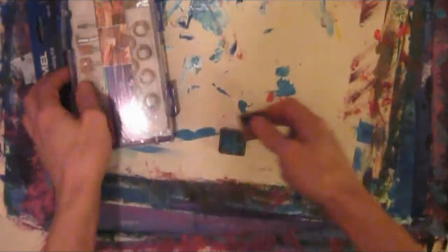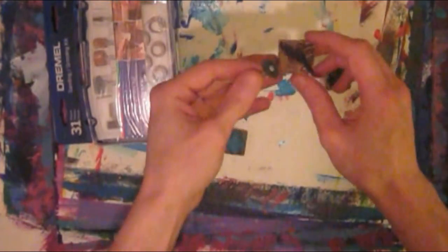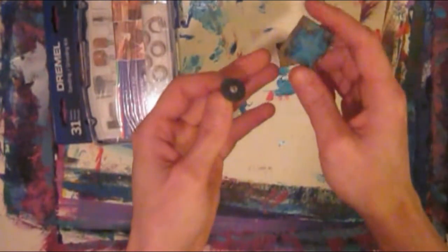I used the thin sandpaper bit to do the edges of these stampers. I did this one in a separate tutorial video for it.